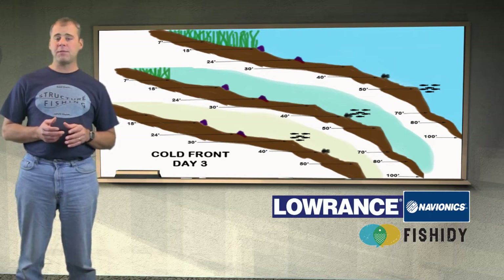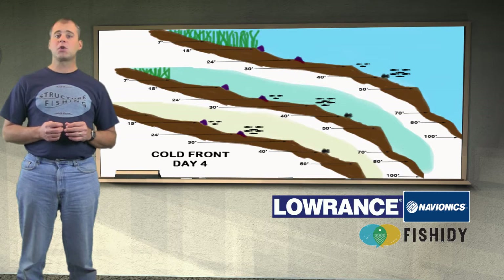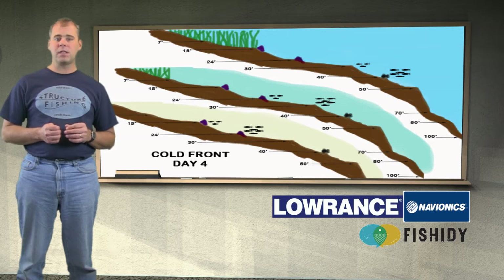On the fourth day after the front, the fish are now moving pretty good. When they become active and leave their normal sanctuary depth, the school of fish in the clear lake will move to 40 feet, 30 feet in the yellow-green lake, and 24 feet on the white sandy lake. The fish are active for 10 minutes on the clear lake, 20 minutes on the yellow-green lake, and 30 minutes on the white sandy lake.